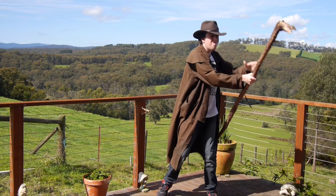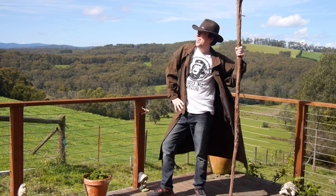But whatever you do, don't put it back down, because the instruction manual says it turns into a snake.